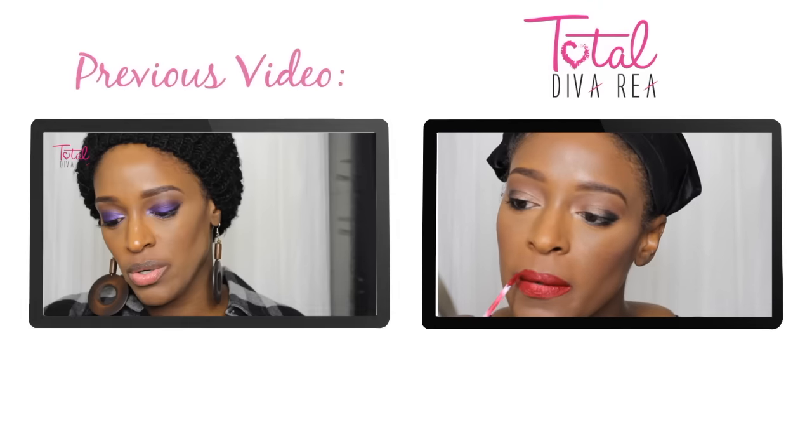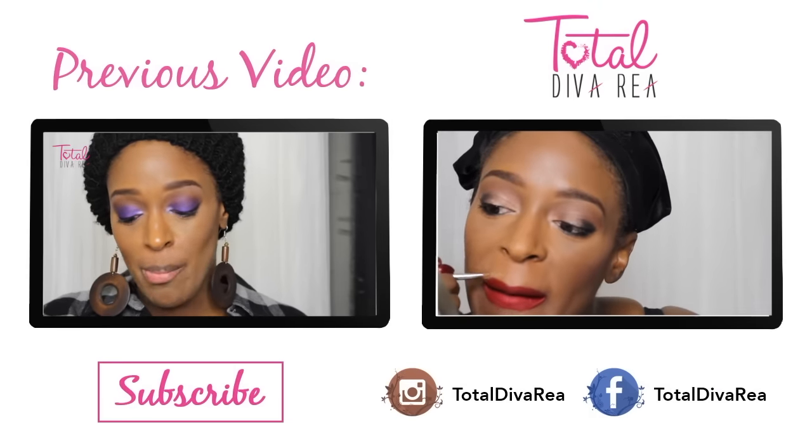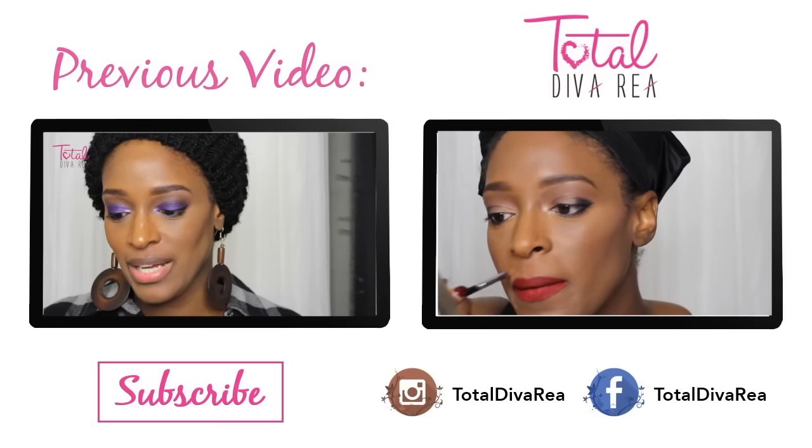Make sure you guys check out my previous video. Make sure you also follow me on Facebook and Instagram. Don't forget to subscribe to my channel and I will see you guys next time. Bye!